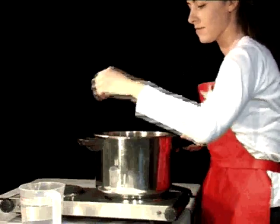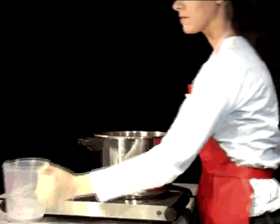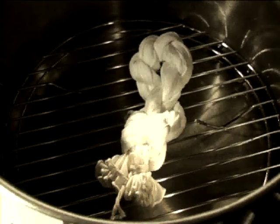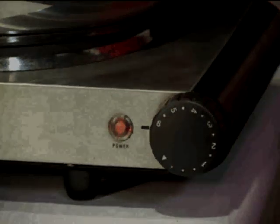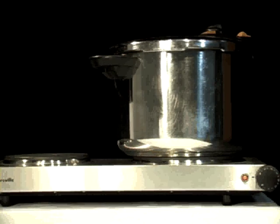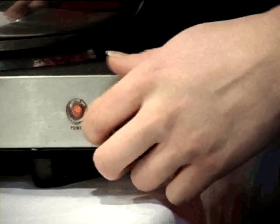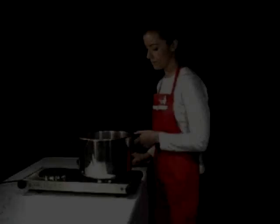Step 4: Place the trivet inside the pressure cooker and fill it with water to below the level of the trivet. Place the twisted silk bundle inside the pressure cooker and turn it on. Wait for the pressure cooker to make a hissing sound. When it does this, leave the silk to steam for 15 minutes. After 15 minutes, turn the pressure cooker off. Leave the silk twisted in the bundle for 24 hours and then take it out.